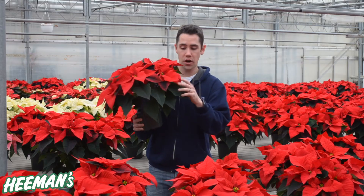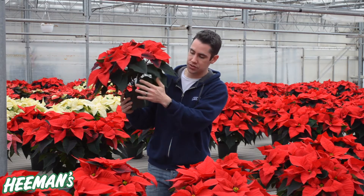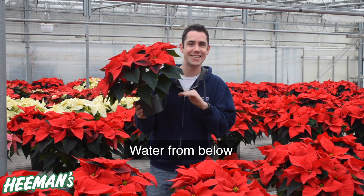Caring for your poinsettia at home is very easy because all the work has been done — you just have to maintain its beauty. Your poinsettia will tell you it needs a drink when the bottom half of the leaves start to droop just a little bit. At that time, you can grab it and put it in either a dish or in the sink and allow it to soak up water directly into the roots for nice even watering.